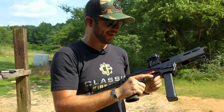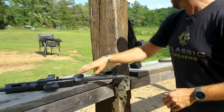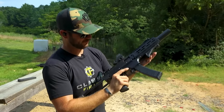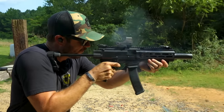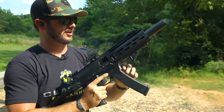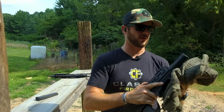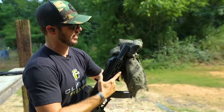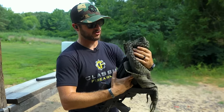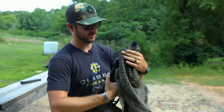That thing rocks — that thing absolutely sends it. I like it. A couple of y'all have also been asking for a build list on my Scorpion here, which I think I might just do like an Instagram TV video or something like that. Make sure you're following magdump underscore morgan, and Classic Firearms Picks is our backup account.